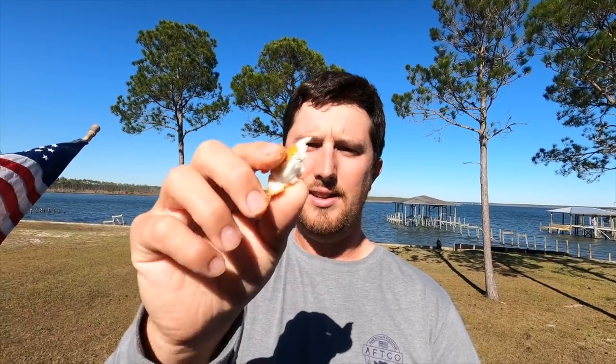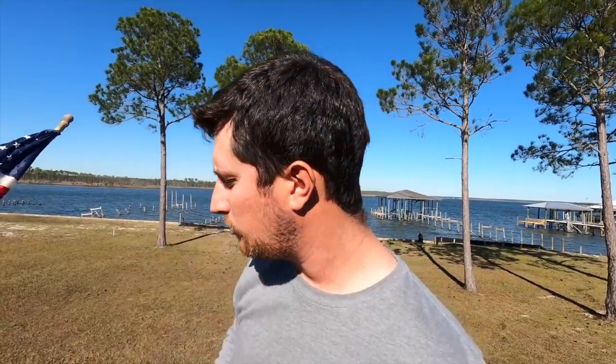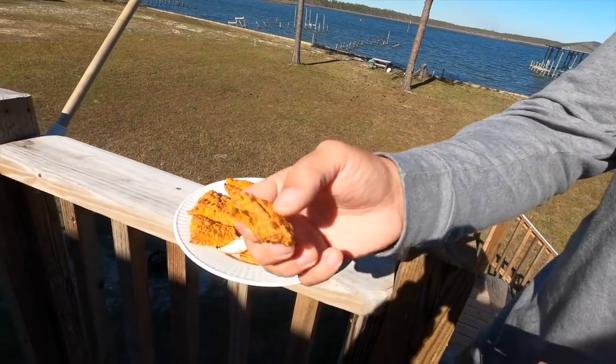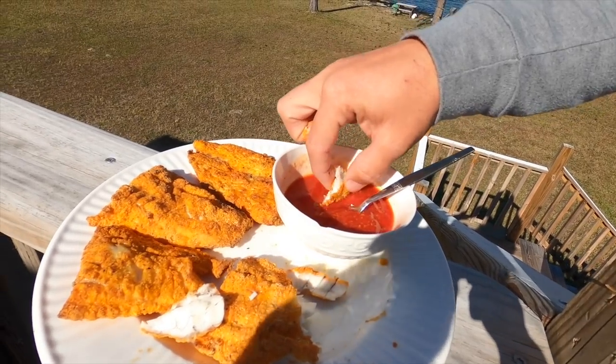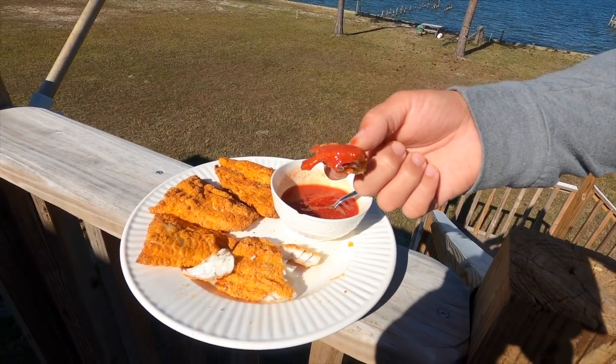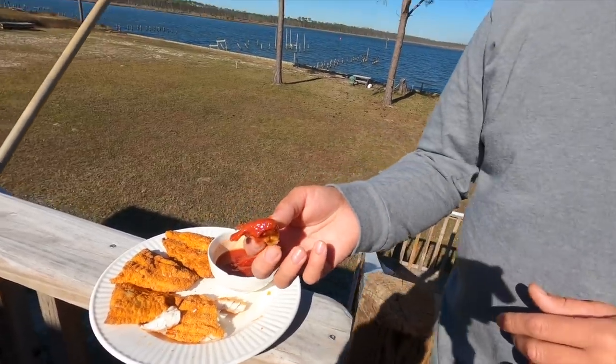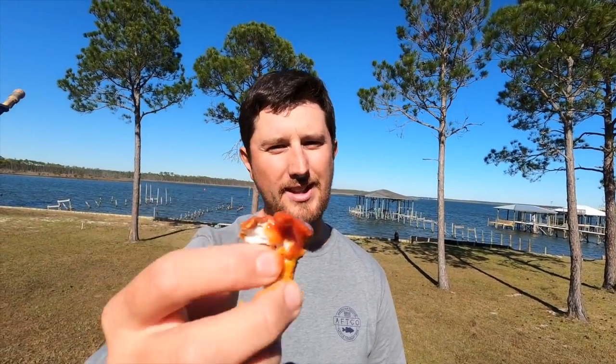You taste just the fish and whatever seasoning and crispy batter you put on it — that's wonderful. That flaky fish is so fresh-tasting with no fishy taste at all. Speckled trout is really good anyway because it's a drum, related to redfish. Now I'm going to take a piece and dip it in the cocktail sauce — it gives a nice little zing or contrast to the frying batter.